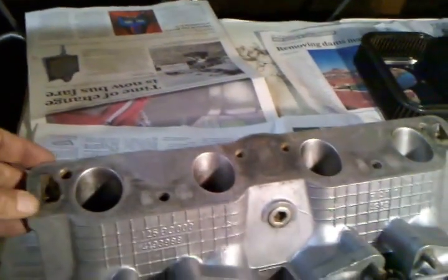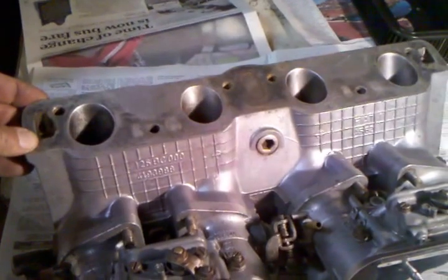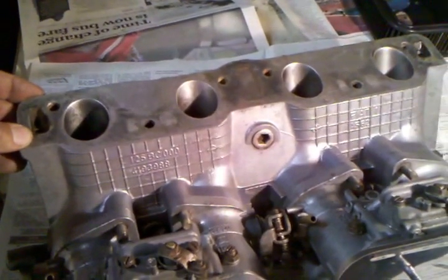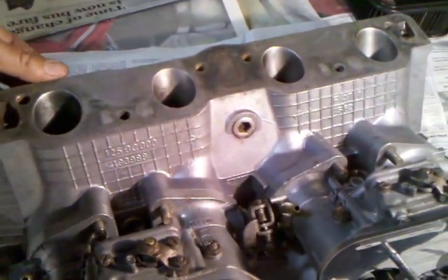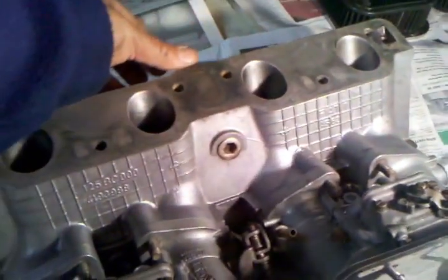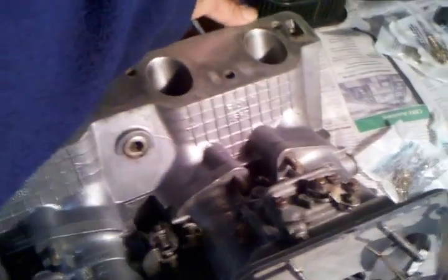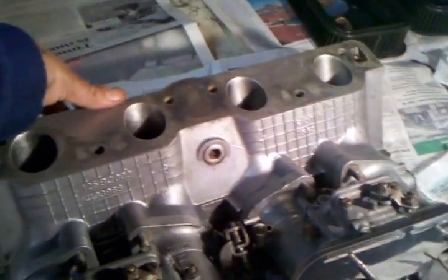This is a good piece. The main thing you're going to need to address when you put your intake manifold on is just test fit it when you have your old manifold off. See this edge right here I'm running my thumb along? Once your head and your deck have been blocked, you have to be careful that this edge doesn't have any interference with the engine block, because if it does, you'll never get the thing sealed right.